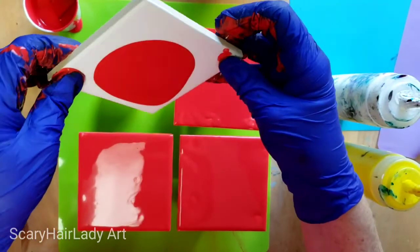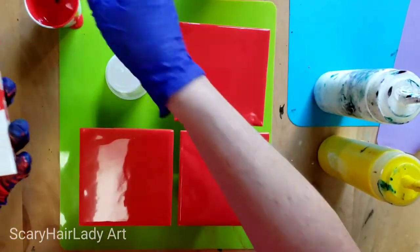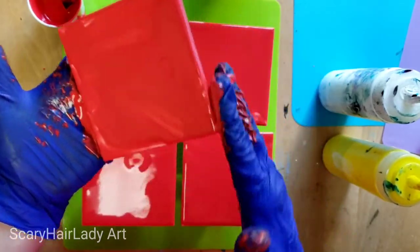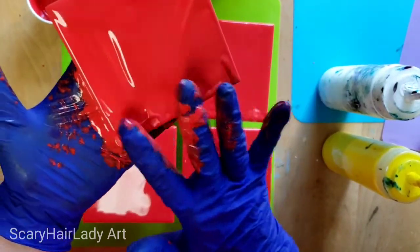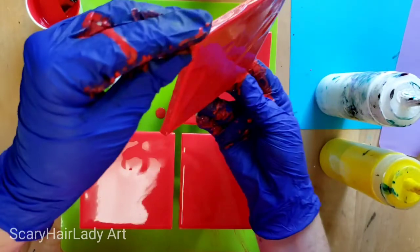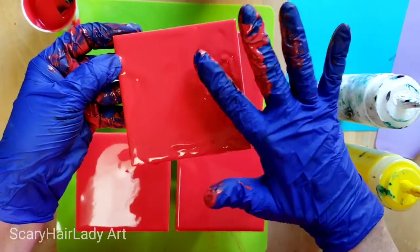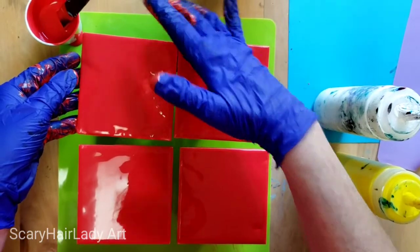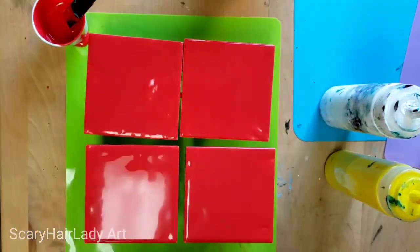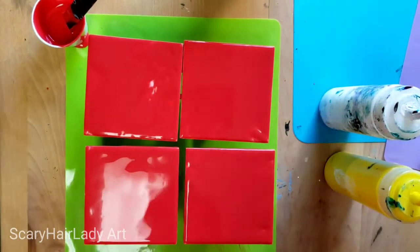All right, last one. Okay, let me go wash these off and get this done.